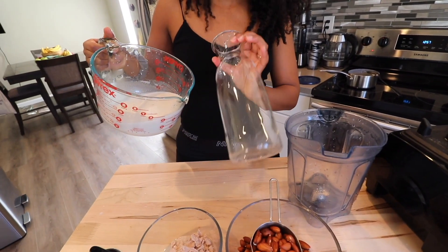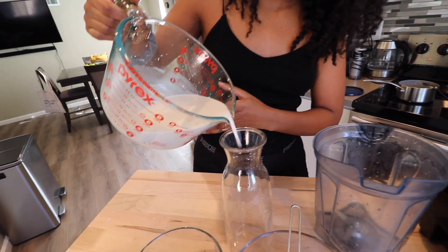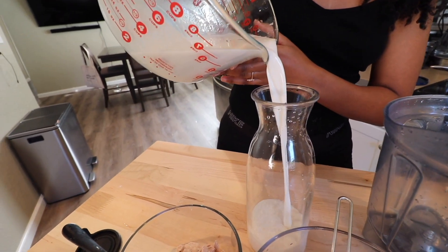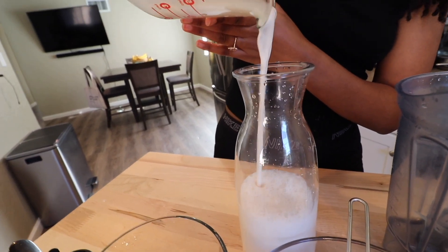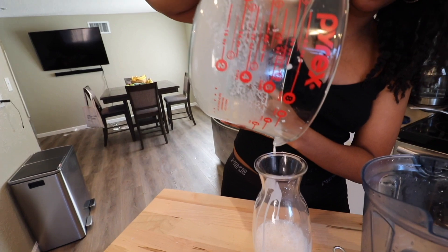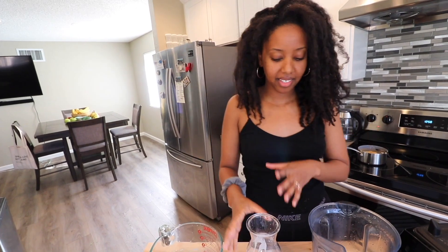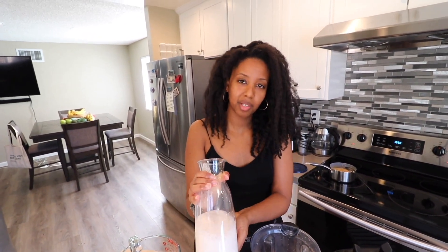Now I'm going to put it in my little milk jug. Look how smooth and pure this milk is. Almond milk is honestly my favorite — it froths the best in my frother, it tastes the most neutral, it's good for you. It's literally just almonds and water. I don't add any sweetener or anything. So yeah, this is our milk.